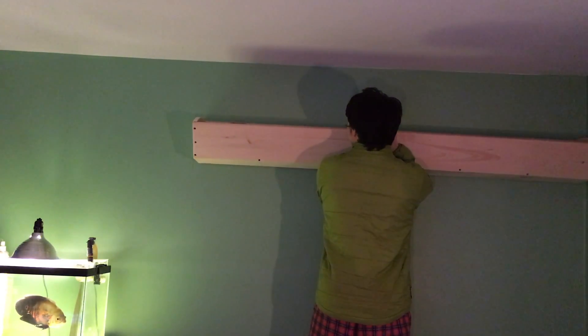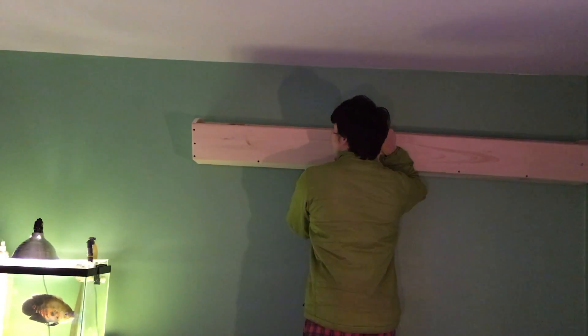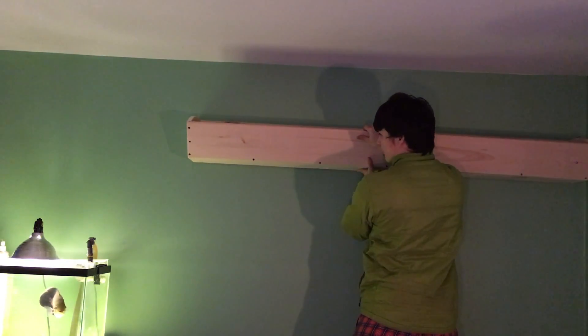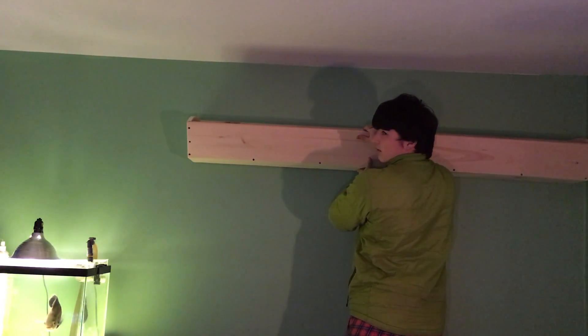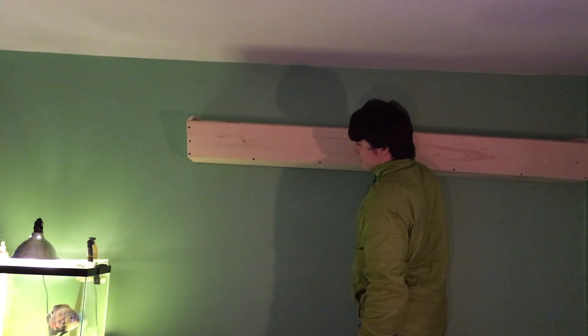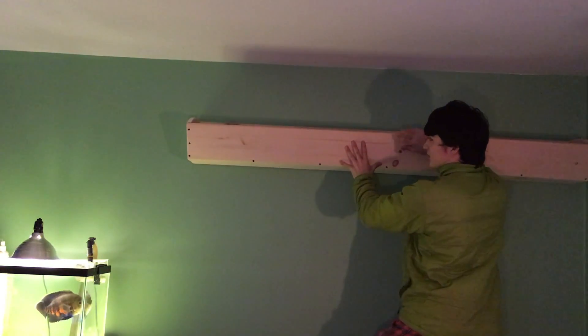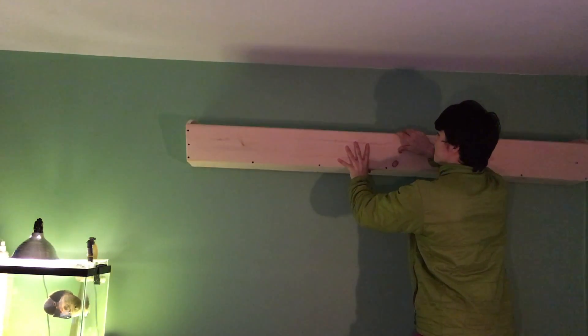My mom was concerned that it would fall on my head while I was sleeping, so I had to convince her that it would be stable enough. She said: 'No, this cannot be here. How can you sleep on something which will fall onto your head?' I told her it won't fall. She asked: 'So why is this here? Is this nice? No, you cannot sit here.'